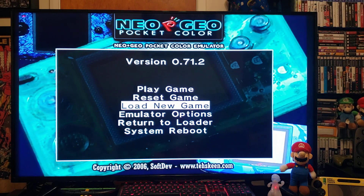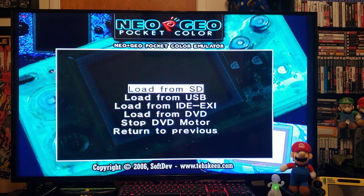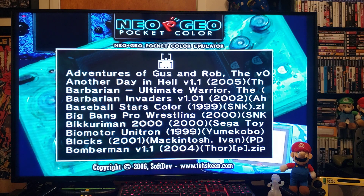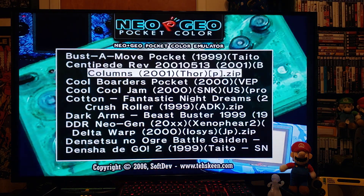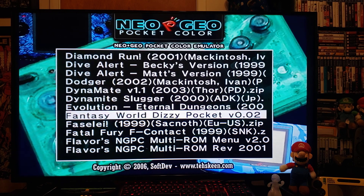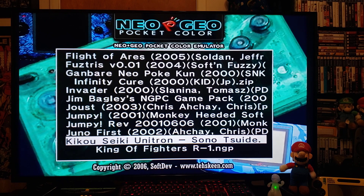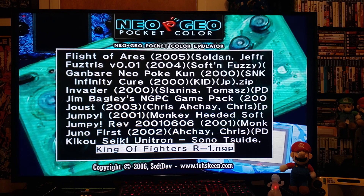Press 2 to load from SD if you're using the SD card. Press 2 and here's basically every single game. Let's pick a few — let's go King of Fighters, press 2, it should load right up.